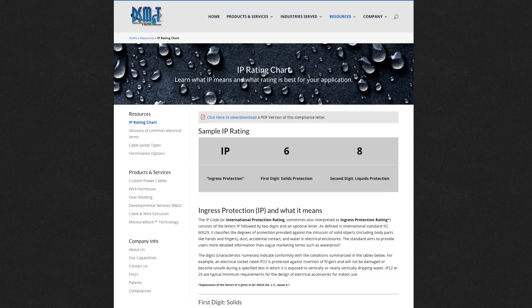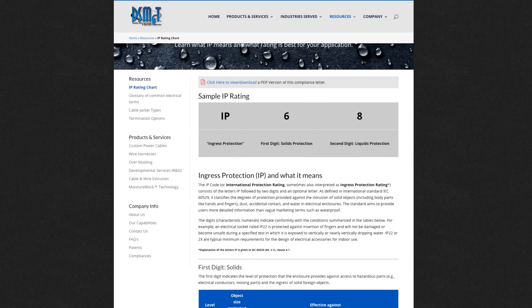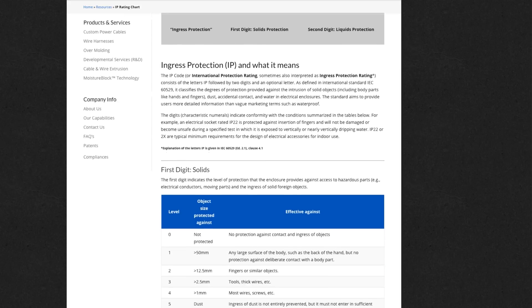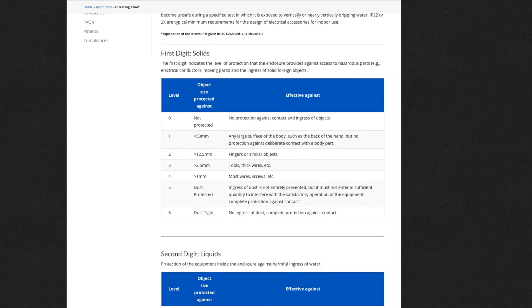There are two numbers that go along with the Ingress Protection rating. The first number talks about solid protection — meaning how well it keeps dust from getting into the device. On the iPhone 7, there is a 6 for solids, which is the highest you can possibly get. That means it's going to completely block any dust, with no chance of it getting into the phone. The scale goes from 0 to 6, and for dust, 6 is the highest it goes.